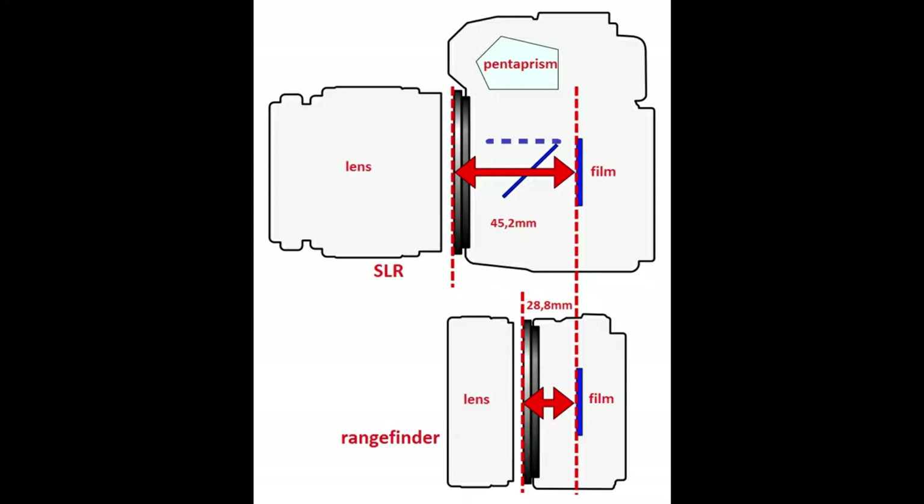So the photographer does not know for sure how the image will look like. On the contrary, in an SLR camera, light is reflected by a mirror placed between the lens and the film. Light then goes to a pentaprism and then to the viewfinder — what you see is what you get — so a photographer can watch how the image will look and change settings before taking a picture. When pushing the release button, the mirror goes up and reveals the film. But the mirror needs space, so compared with the rangefinder, the flange focal distance was increased to 45.2mm.